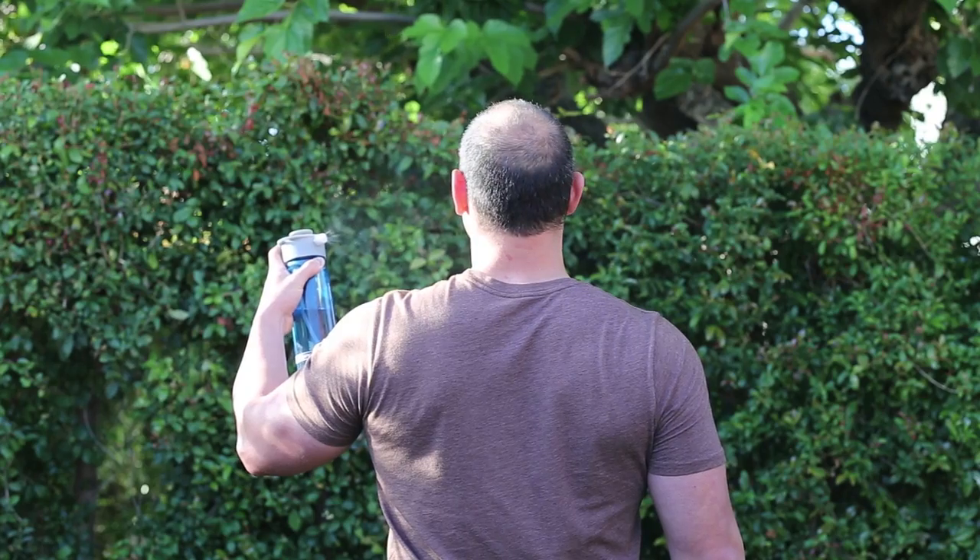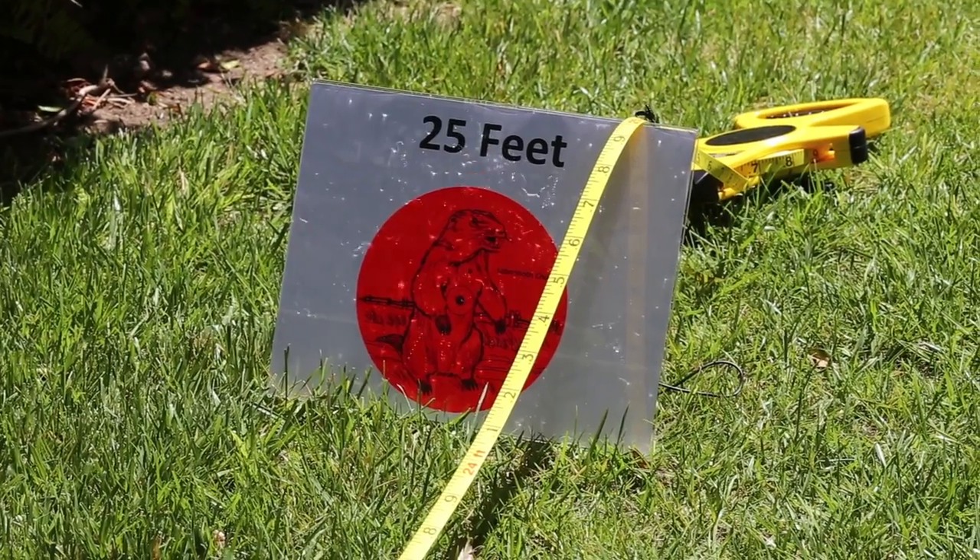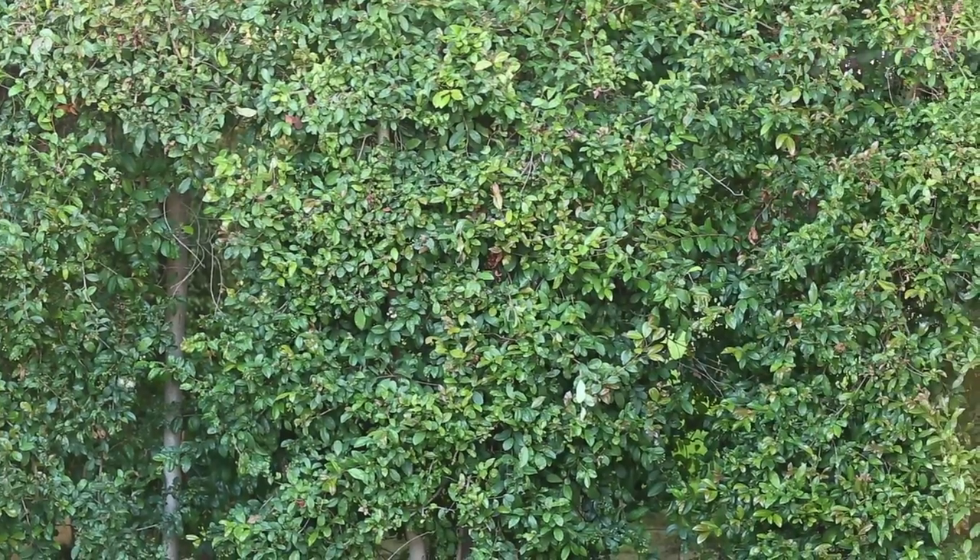You just twist it on, pump it up, and with the cap all the way on, you've got mist. As you twist the cap, you get a jet that shoots over 25 feet. You take the cap all the way off, you get a power shower.